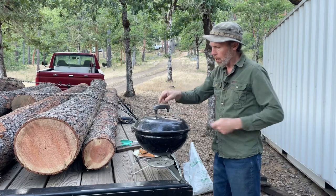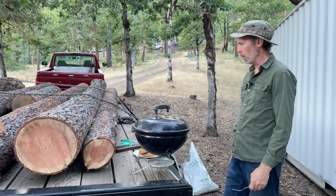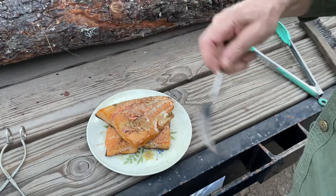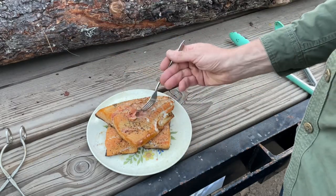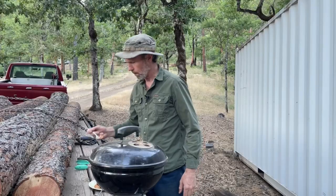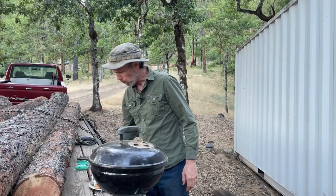If we shut the grill down it'll go out and we can reuse our charcoal. Yellow jackets are wanting in on this — I need a bear to keep these things away. That's good stuff right there. Not overcooked, just enough smoke flavor to make it really good. Crow agrees. I'm going to have myself a fishy feast.